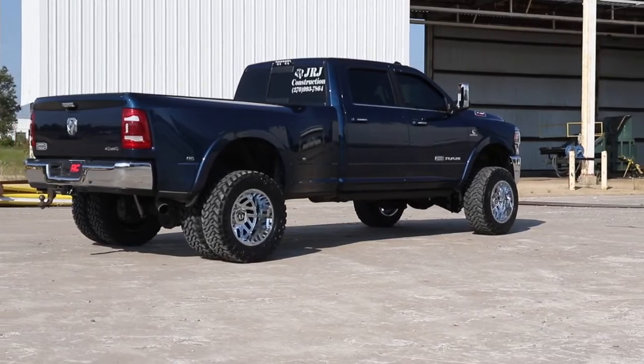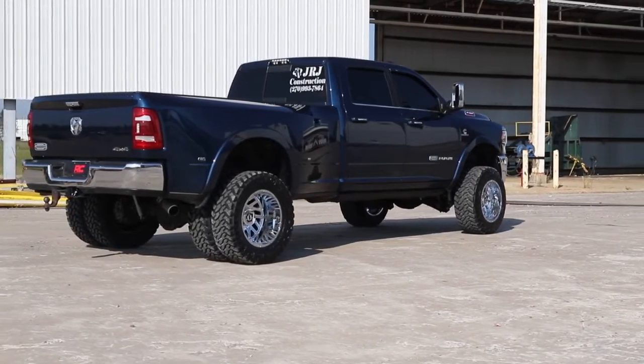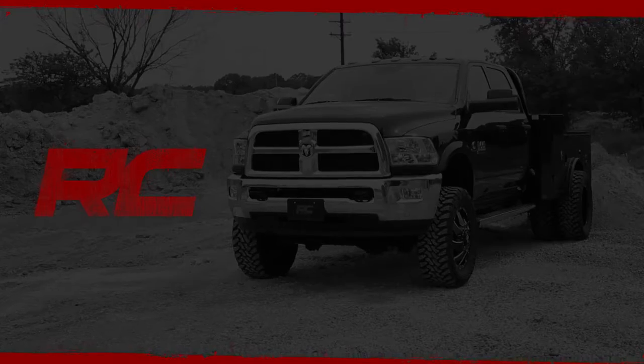This kit also includes a set of front lifted coil springs for an unparalleled ride quality for your lifted Dodge Ram.